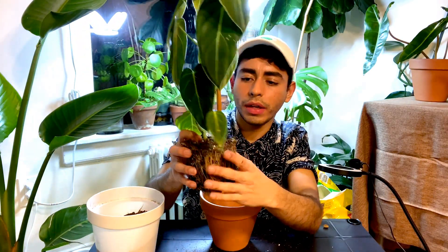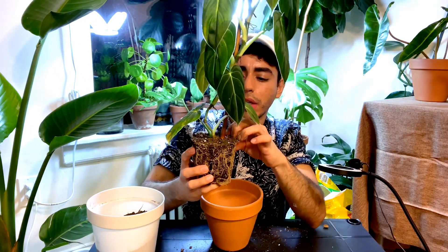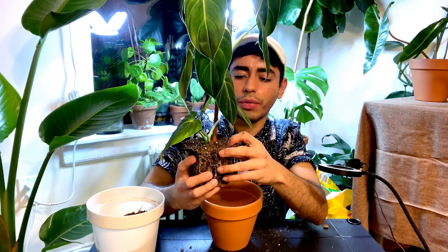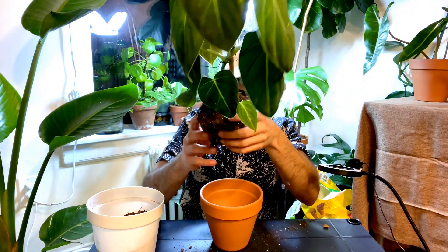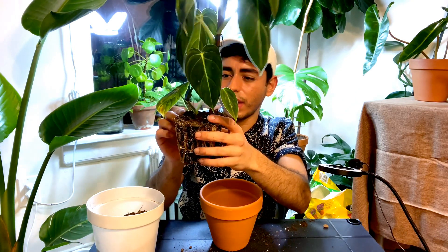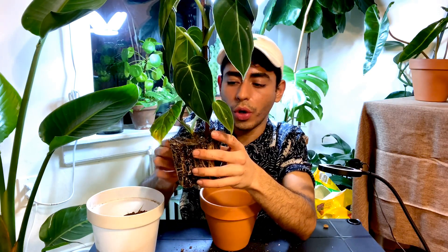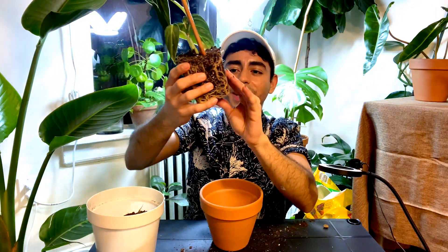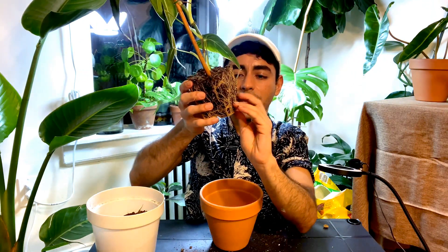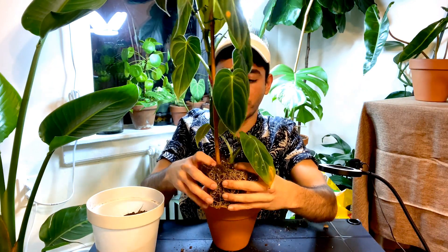Right now I'm going to try to loosen up the root ball a little bit, although I don't love doing that because I don't want to harm the roots. I'm just going to clean it up a little — it's needed in order to redirect the roots and avoid root problems. I love how it takes the shape of the container. But a packed square shape is not my favorite shape for a plant to grow.